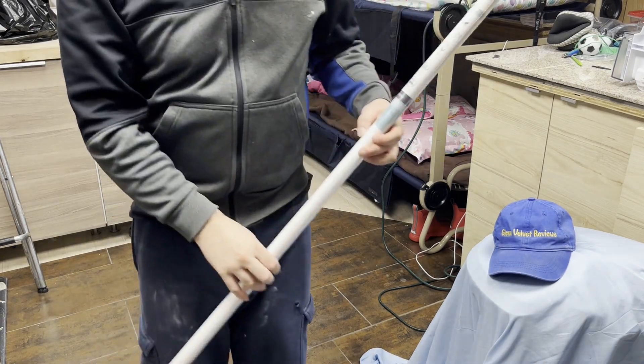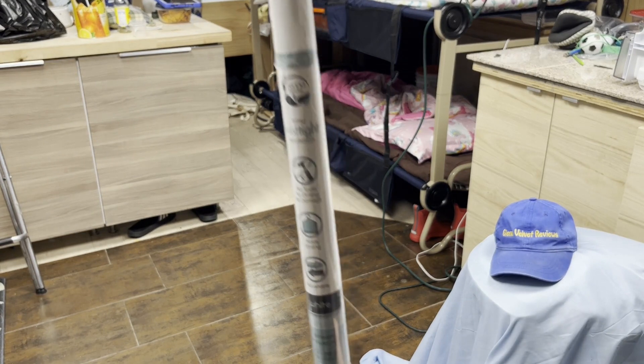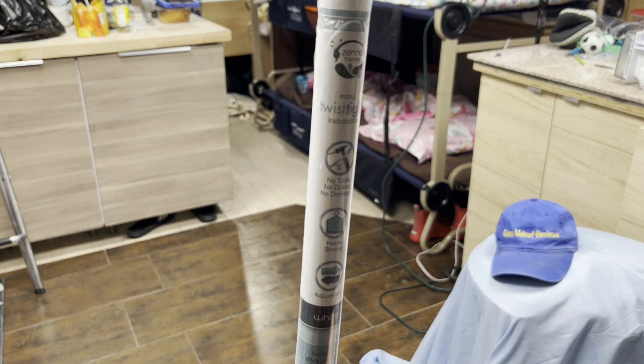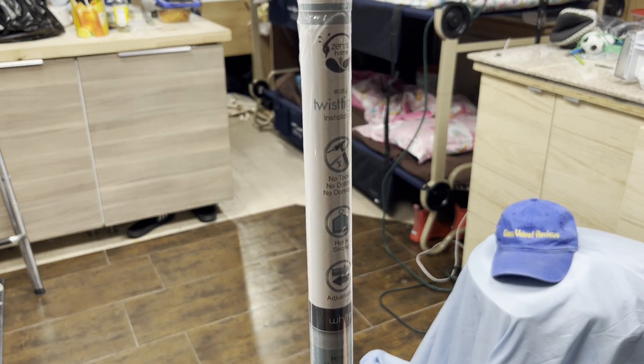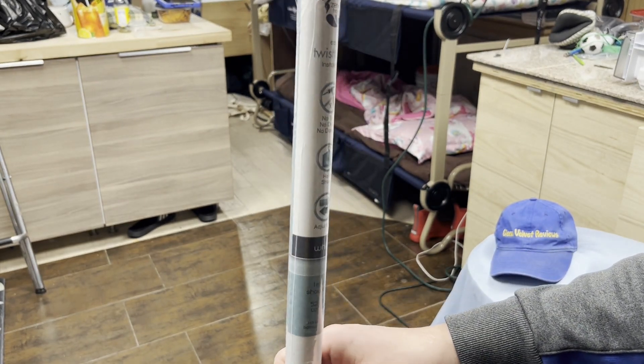So I got a Zenna — it's called Zenna. I think they sell it at Home Depot and a couple other places, so that's why I got it. I know the brand name — I bought this before and it was decent. I'm not going to say it's the best, but I'm going to say it was decent.